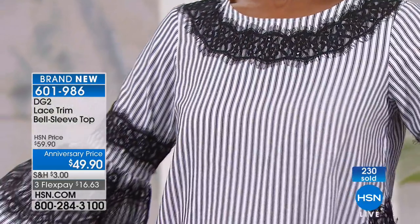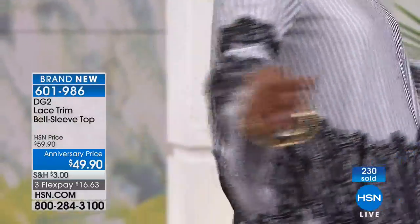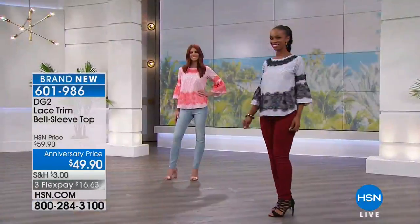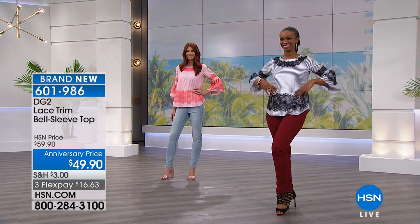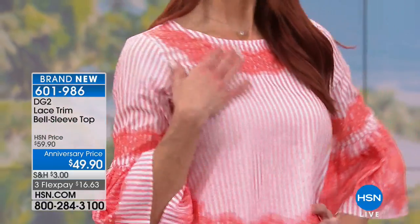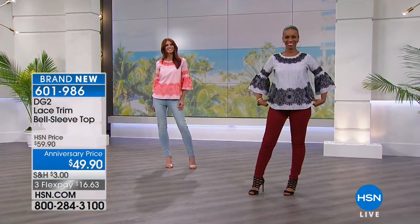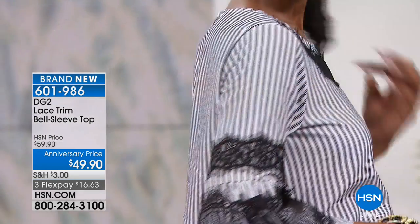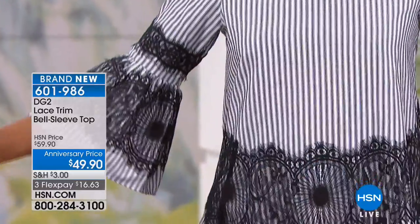I don't know if I can pick a favorite — they're all so different. Black and white is pretty. The length on this is 27 and three quarters. It's a rayon cotton blend, hand washed, dry flat — so even with all that delicate lace detailing, no special care required. It's three flex payments, so it's $16.63 to get this delivered.